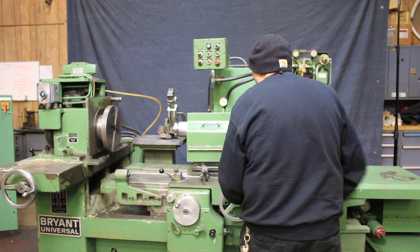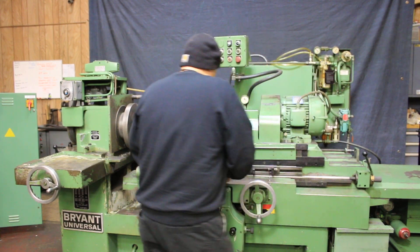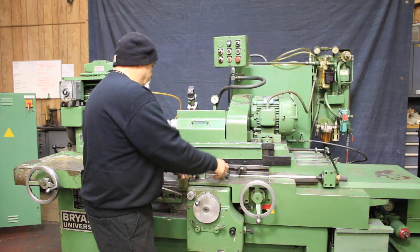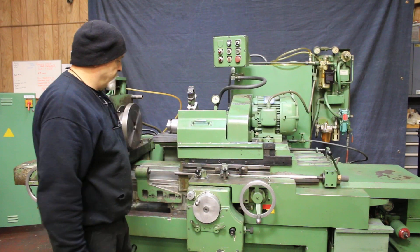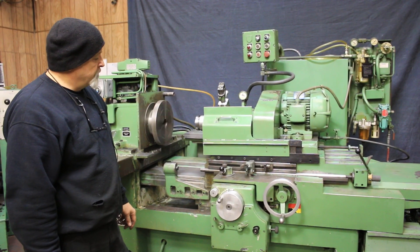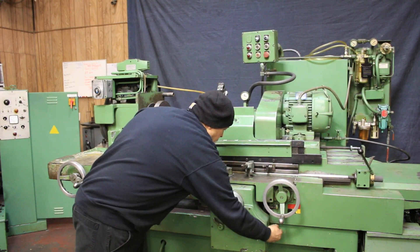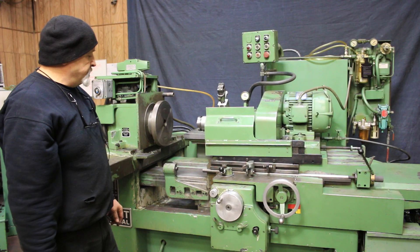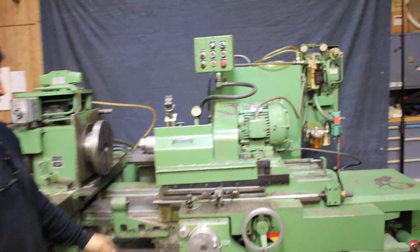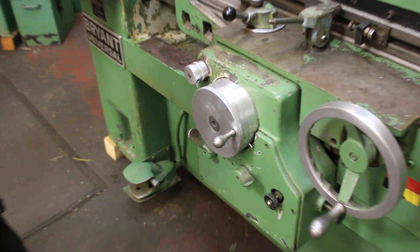This is your manual hand wheel. Let's come in now — I'm going to pull out the feed. There we go. So each time we come in and go out, we feed again. This way we're doing it manually.